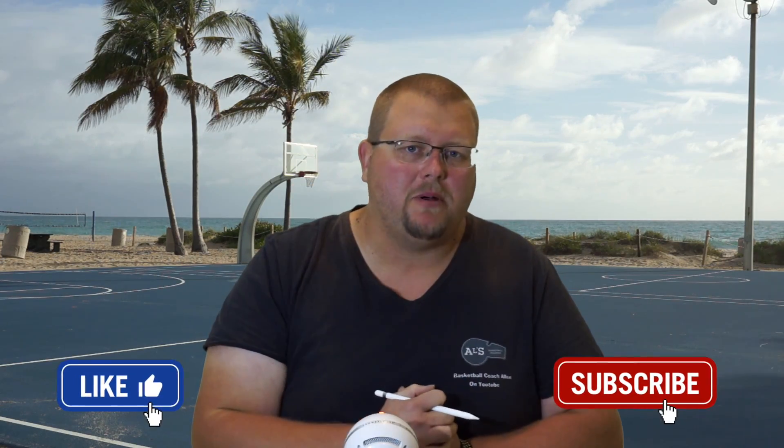Hello basketball coaches and basketball players. My name is Alan from Al's Basketball Training and today I'm going to show you some fantastic basketball drills that you can run with your team if you're running the 1-2-1-1 full court press defense. Let's get down to the clipboard and check out these basketball drills.